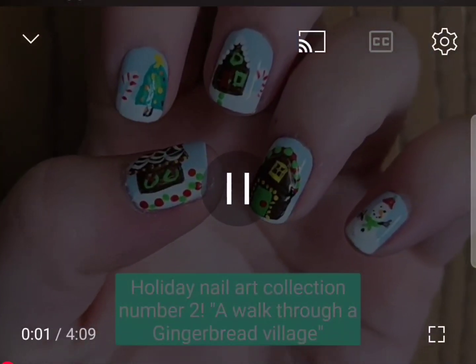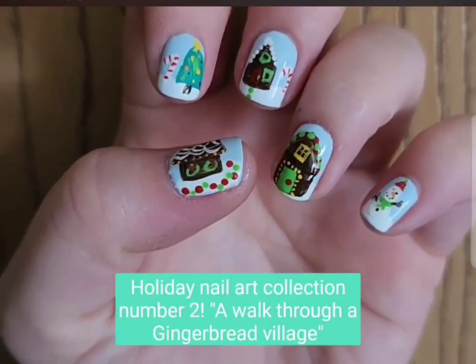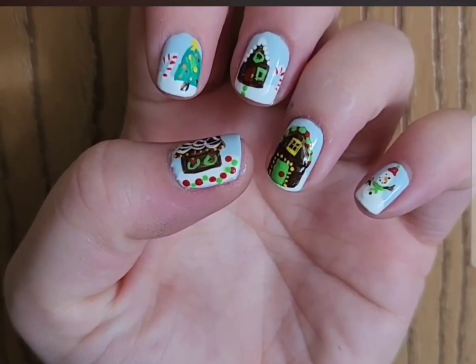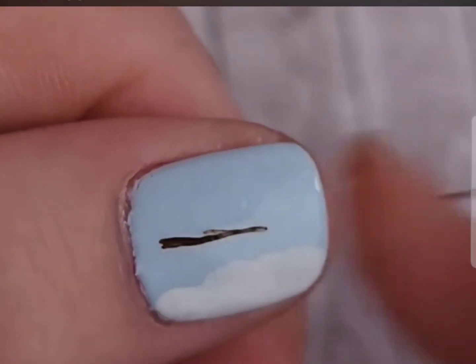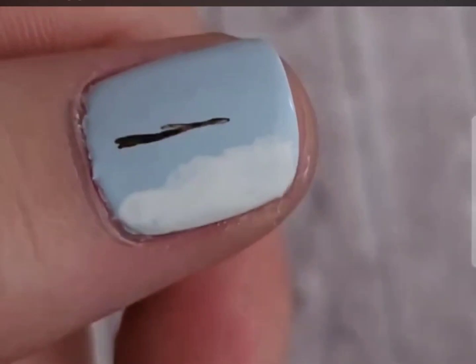Today I'm going to be sharing the second design in my holiday nail art collection and I'm going to call this a walk through a gingerbread village. The base polishes are Zoya Elena and Purity and I'm using acrylic paint to do all the freehanding. I will have everything linked below.